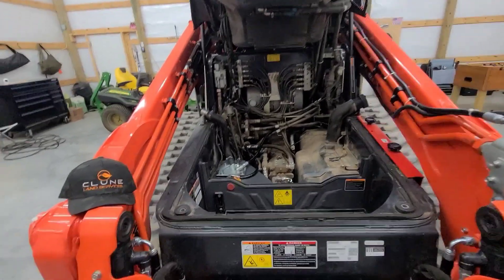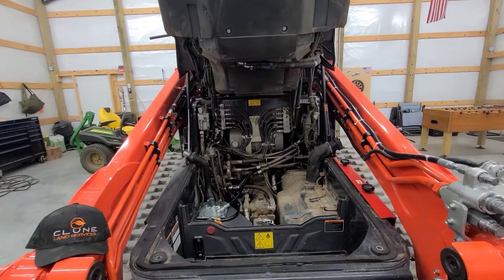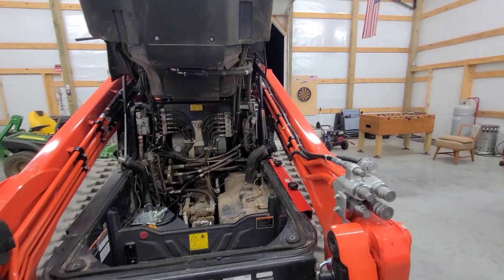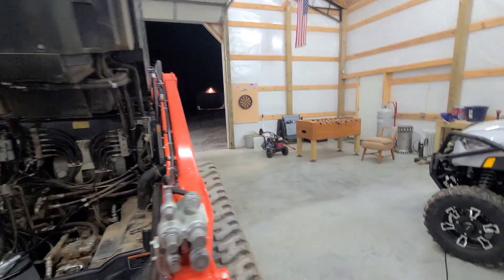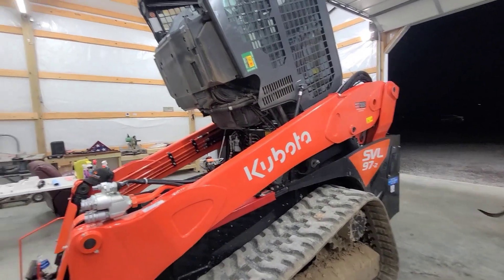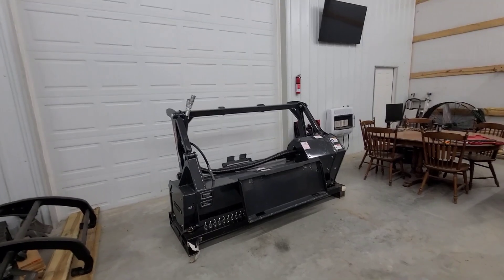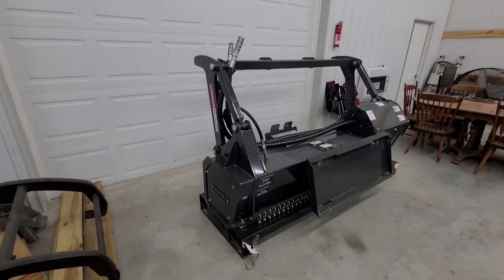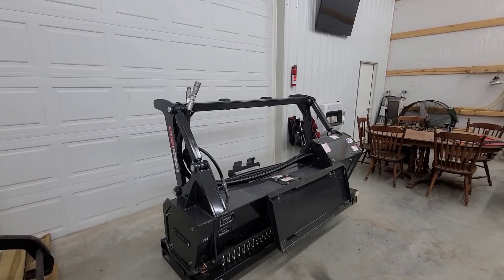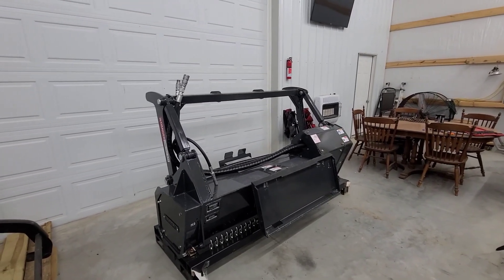Hey guys, it's Connor with Kloon Land Services. I wanted to make a quick video on a topic I'm not seeing on YouTube or the internet regarding case drain line modification and upgrade on a Kubota 97-2. I believe Kubotas and Bobcats both need this modification to run the Sherex HM-70SR. When I originally inquired about this head, I spoke to Sherex and got in touch with their main technician, his name is Vic — awesome guy, very knowledgeable.